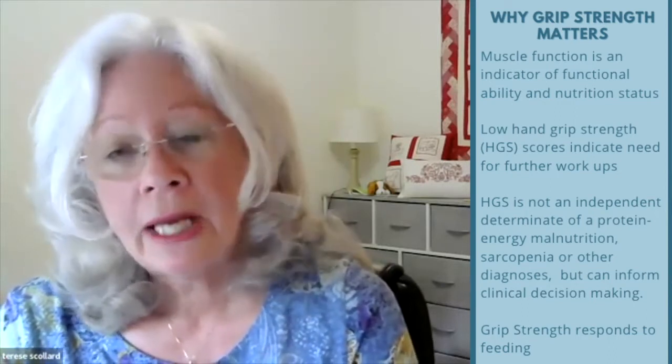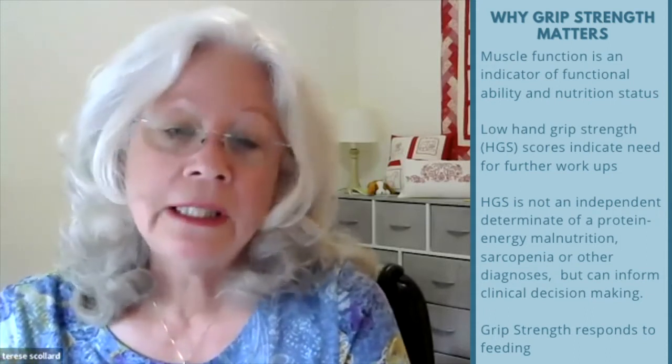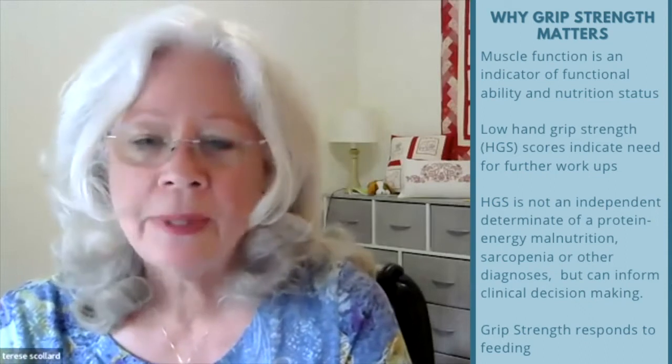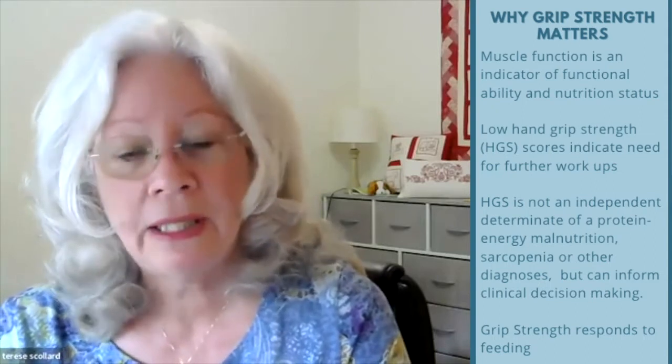Why grip strength matters: muscle function is an indicator of the functional ability and nutrition status of a person. It's a sensitive measurement of short-term nutrition status. Low values require further workup to determine diagnosis and underlying conditions so they can be remedied. The hand grip result is just one set of data in a comprehensive nutrition assessment — it is not an independent determinant of protein energy malnutrition, sarcopenia, frailty, or other diagnoses. However, grip strength is a factor in clinical decision making for the diagnosis of protein energy malnutrition, sarcopenia, and frailty.